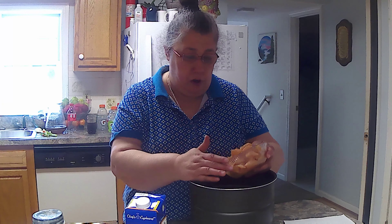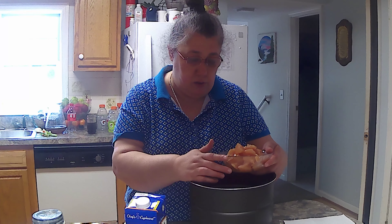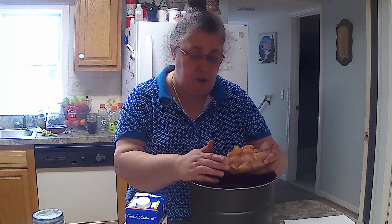Since there are only three of us, I am doing a smaller batch — you might want to double it or however you want to do it. I've got four ounces — I think this is like four ounces to a half a pound, something like that — of chicken.